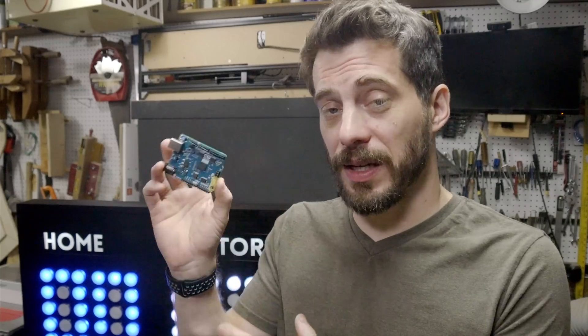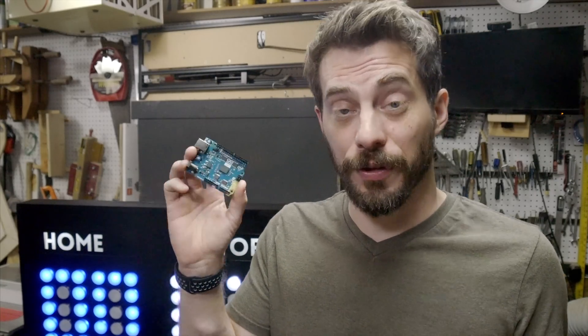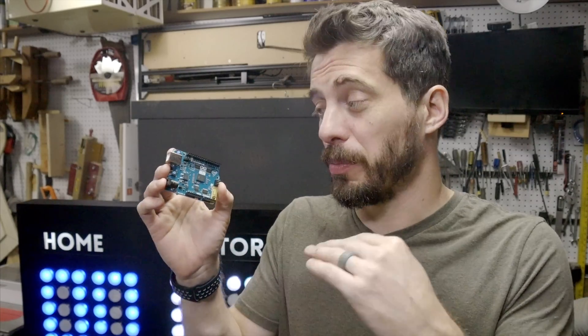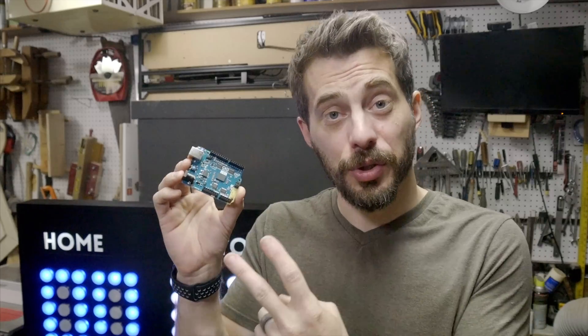This video is sponsored by Intel and for this project, we're gonna use their Arduino 101 board. This is the same board I used recently on my motion-activated bike lights. On that project, we used the onboard accelerometer and gyro. For this one, we're gonna use the Bluetooth that's built onto this board. It has the same footprint as an Arduino Uno, you can program it just like an Arduino, but it has a bunch of other stuff built in — two onboard sensors, a real-time operating system, and a 32-bit processor.